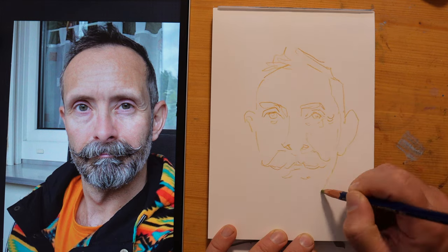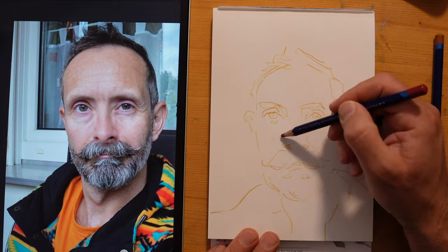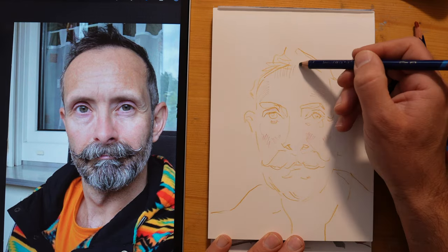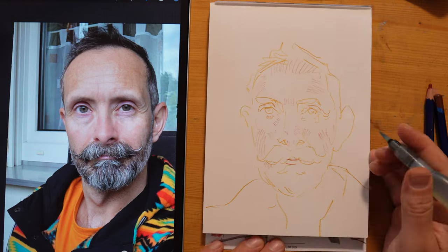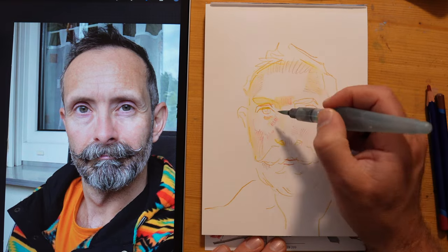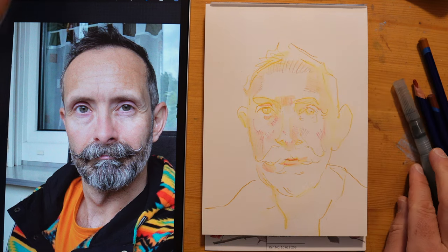I'm doing a live stream this Saturday. We're going to be practicing 10-minute portraits because I have an event coming up on the 26th of October where I will be doing hours and hours of 10-minute portraits live. So I'm really keen to be practicing at the moment, and I would love to practice with you. So feel free to join, and I'll have some really cool reference for us.